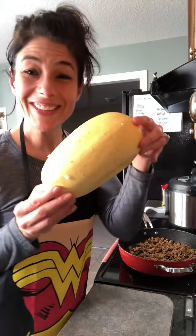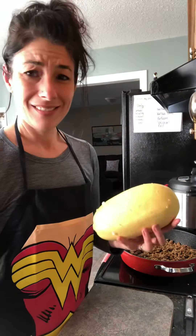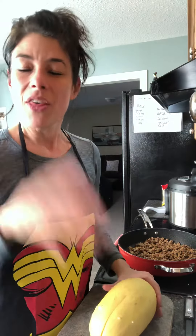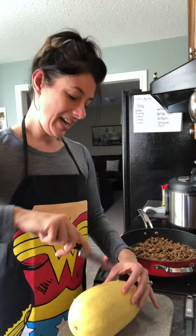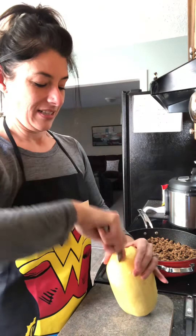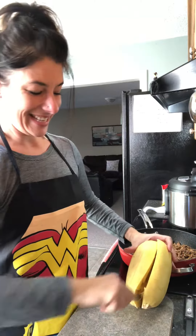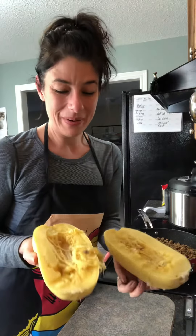What you can do is take your spaghetti squash and just a little knife like this, and stab it everywhere — as long as you pierce the skin. Stab it everywhere, throw it in the microwave for five to seven minutes, and when it comes out, you'll be able to even with a tiny knife like this slice through it nice and easily, just like this.